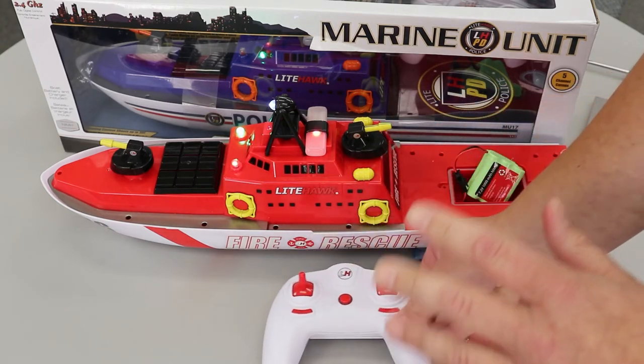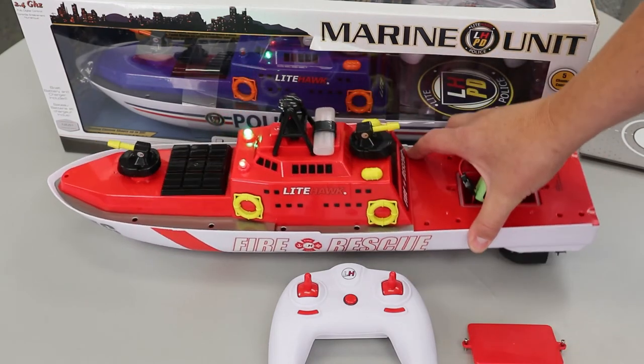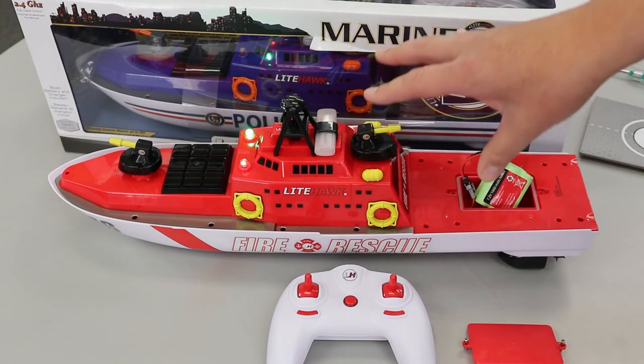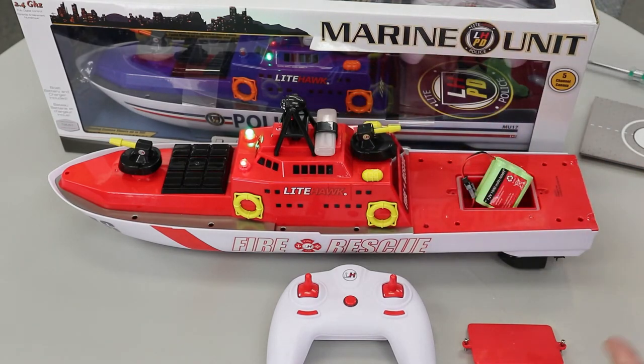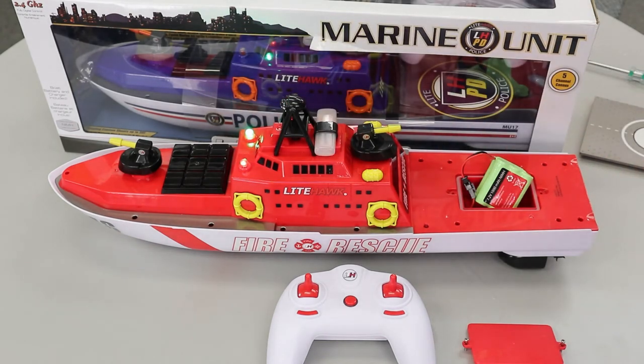So the boat has to be in the water for it to work. You see, as soon as I take this away, you notice the flashing light here stopped and nothing else is working on the controller. So if you plug in your battery and turn on your controller and you get these two lights on and nothing else happens, there's absolutely nothing wrong with your boat — all you've got to do is put it in the water.